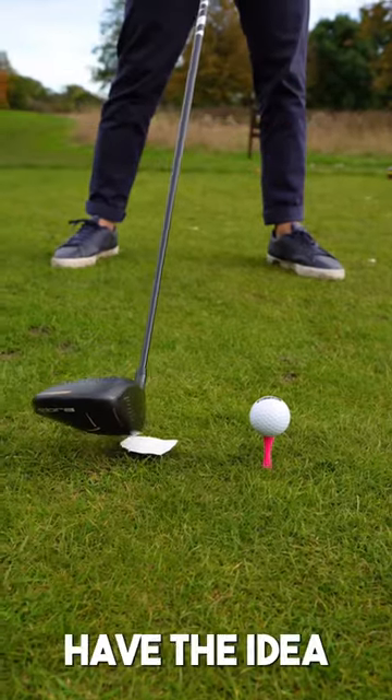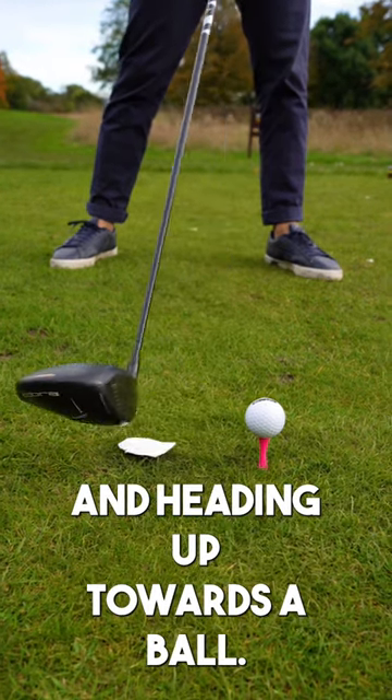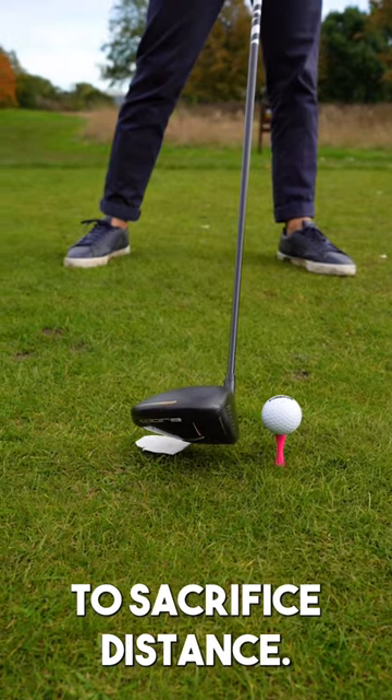Okay, you'll love this. I want you to have the idea of brushing the piece of paper and hitting up towards the ball. Don't avoid the piece of paper and chop down on it — that's going to sacrifice distance.